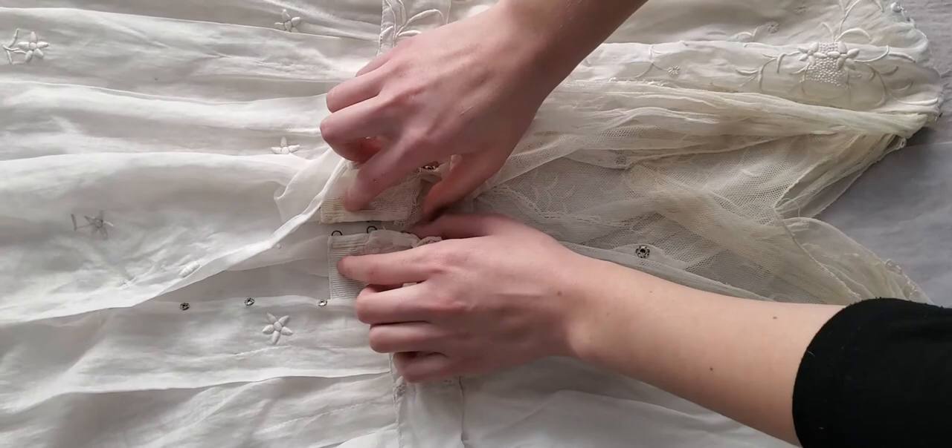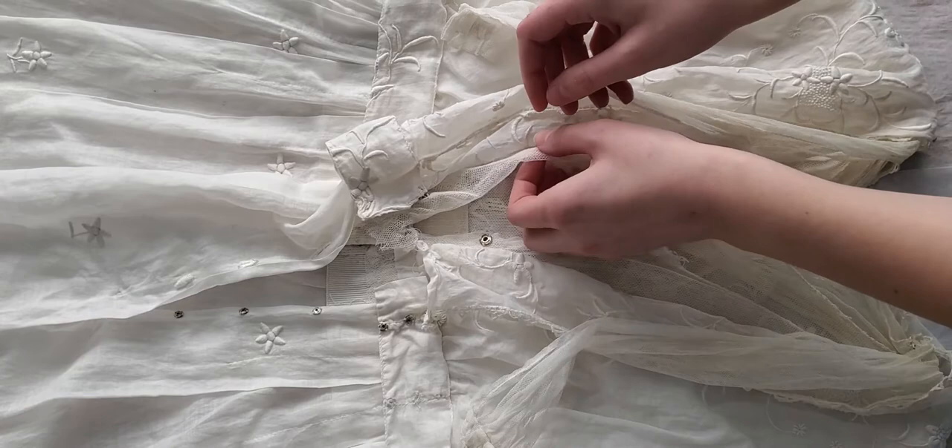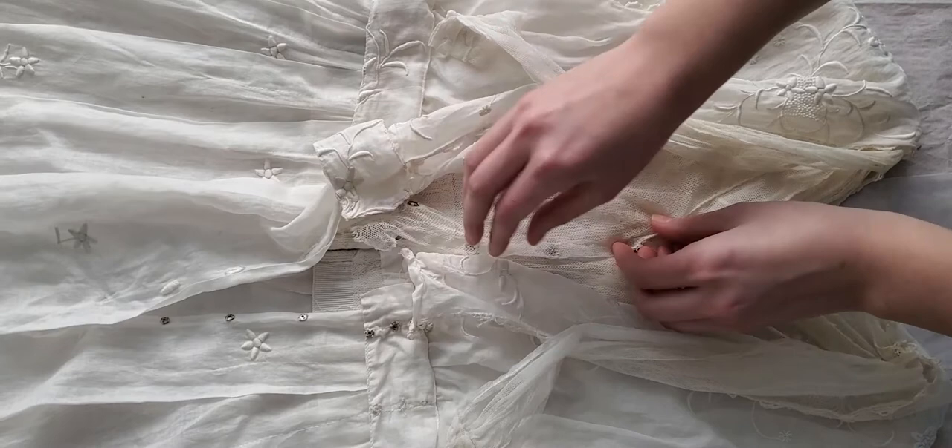To close this dress we're going to first start with the inside stay belt here with three hooks and eyes that will close together like this. We're then going to move to the net interior and it has three snaps right here that are going to close at the front.